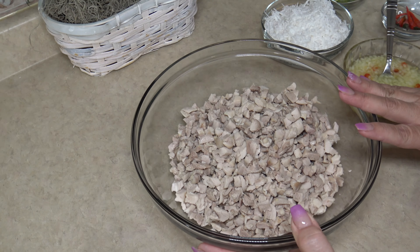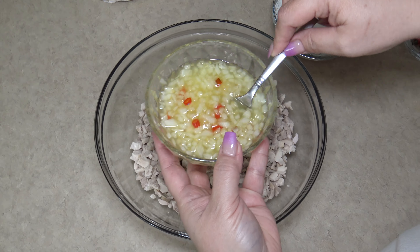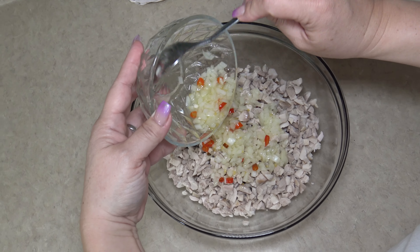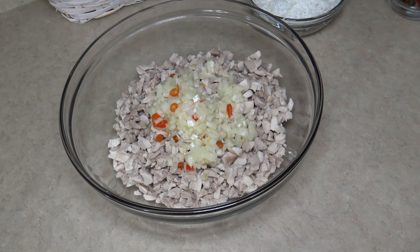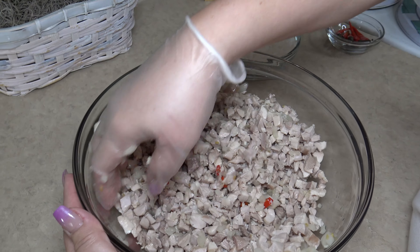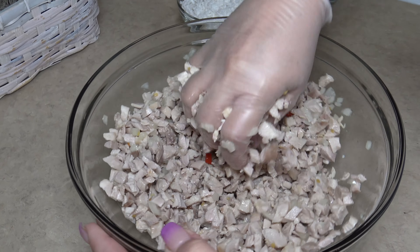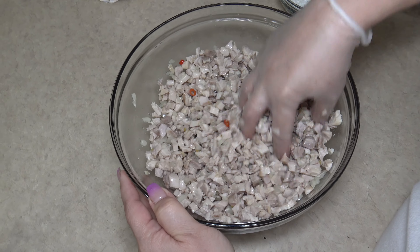Our chicken is all chopped up. Now let's go ahead and prepare our chicken keleguin. We are going to stir the lemon, salt, water, peppers, and onion mixture we had prepared earlier and pour that in. This is the way I prepare my chicken keleguin. Alright, it's been massaged in — let's go ahead and add our next ingredient.